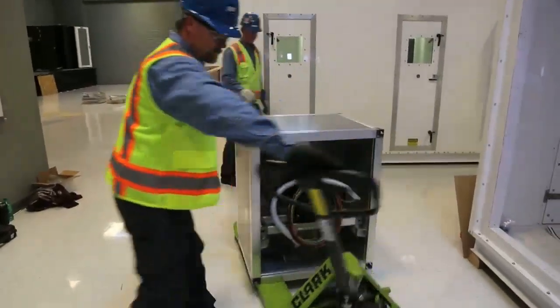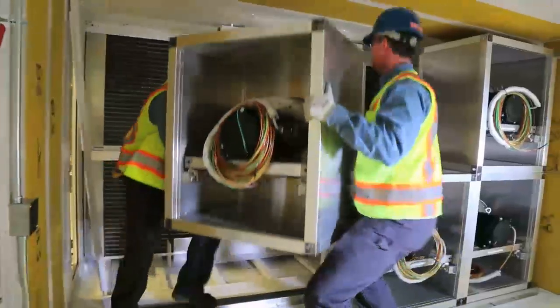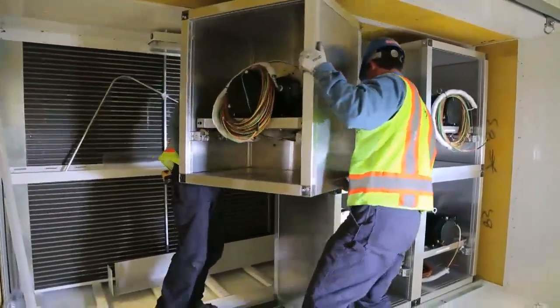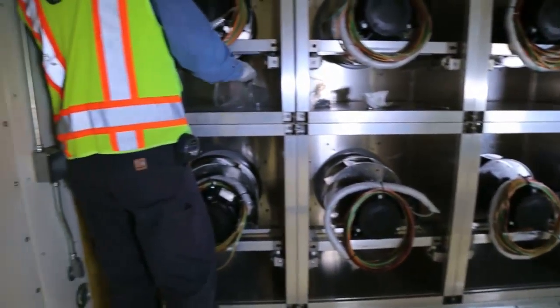Depending on the size of the fan wall cells and the configuration of the array, two or three people can generally do the lifting required to move the assembled cells into their final location. For this particular eight-cell array, two people completed the assembly process.